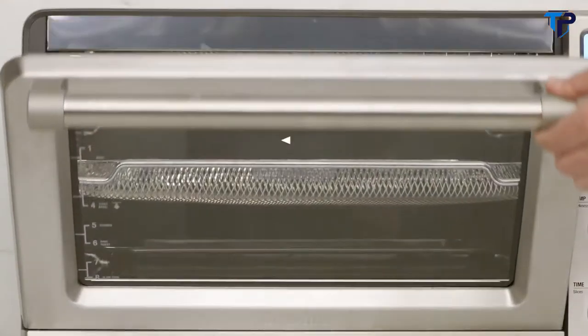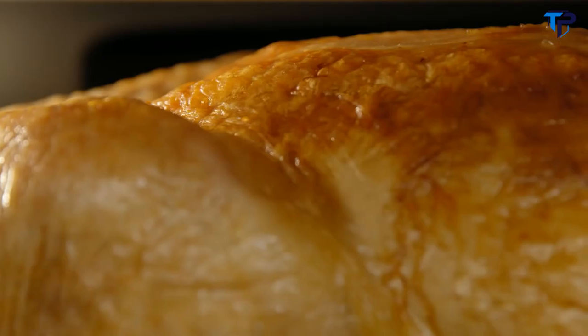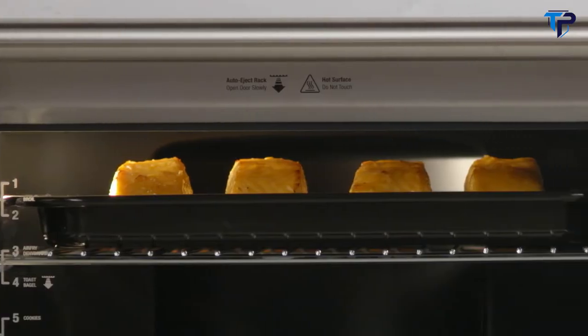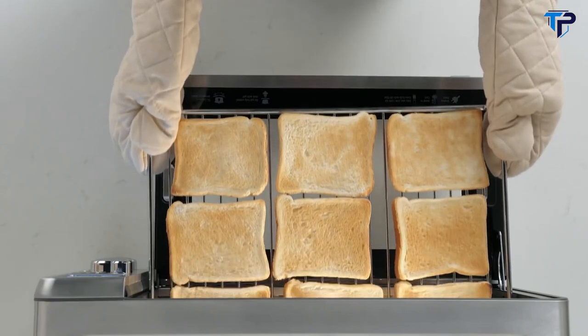It's super sized — one cubic foot — and allows you to roast a perfectly brown 14-pound turkey. It also fits a 5-quart Dutch oven, most 9 by 13 inch pans, standard 12-cup muffin trays, and 9 slices of toast.